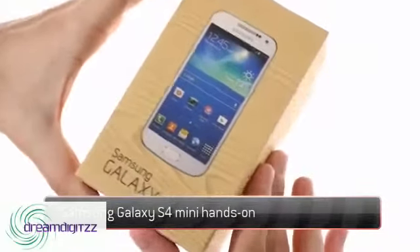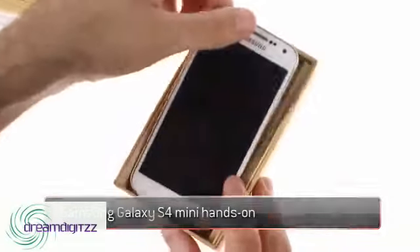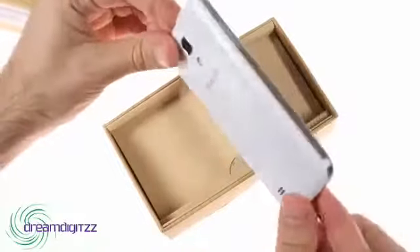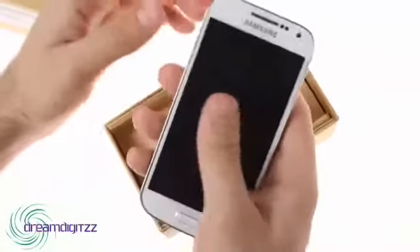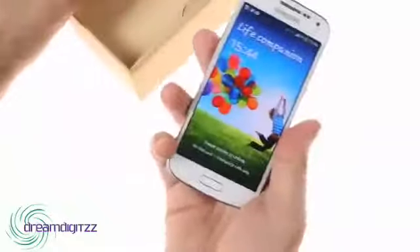The Samsung Galaxy S4 Mini is a downsized version of the company's flagship, promising to bring the same premium user experience into a shell that is far easier to handle. The Galaxy S4 Mini is certainly very comfortable to hold and operate single-handedly, but the downsizing has required some sacrifices to be made.